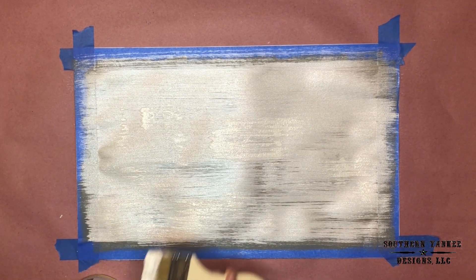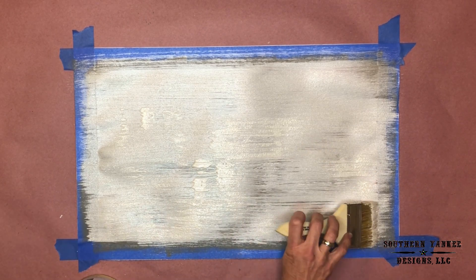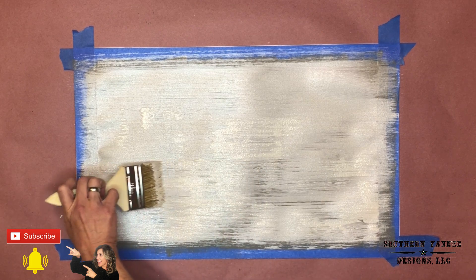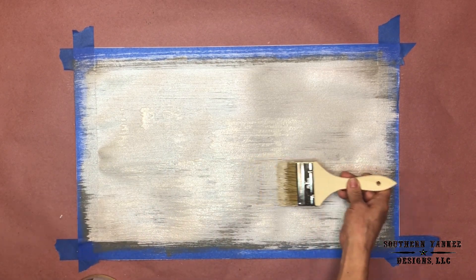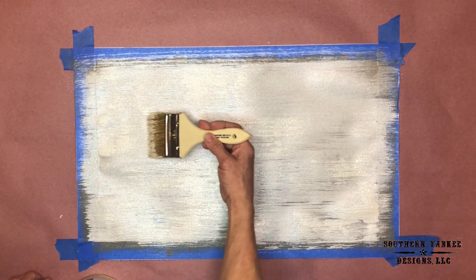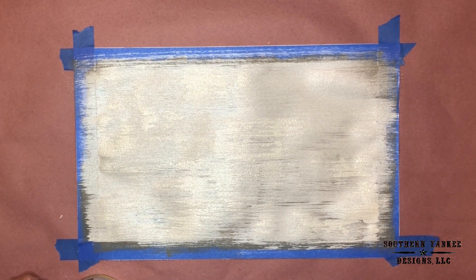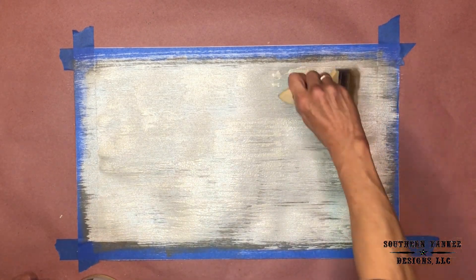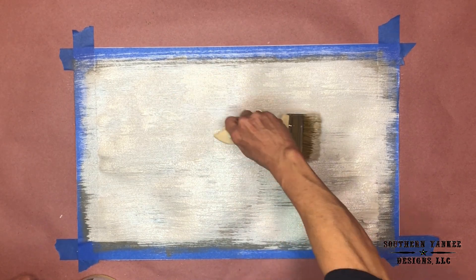This is such a great finish for accent walls, accessories, furniture, really any paintable surface. I came up with this finish for a client's accent wall above their fireplace. I will show you the finished project at the end of this video.